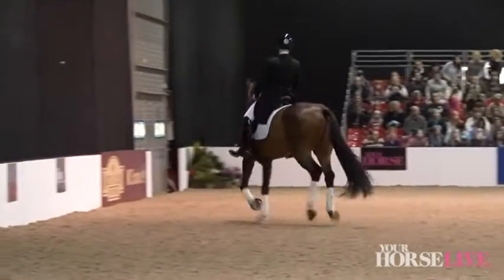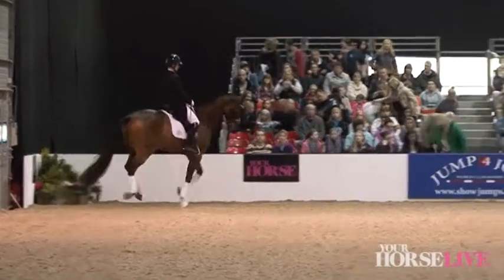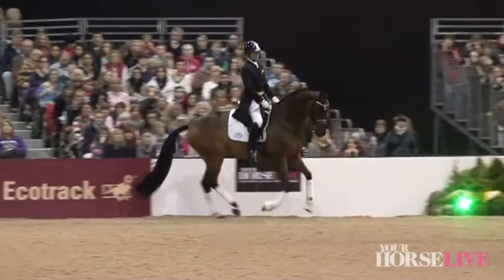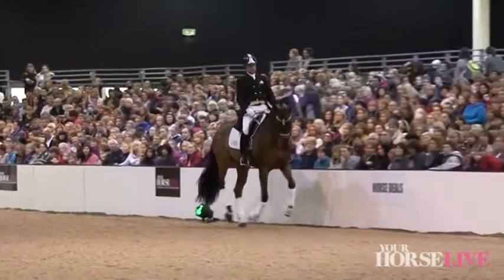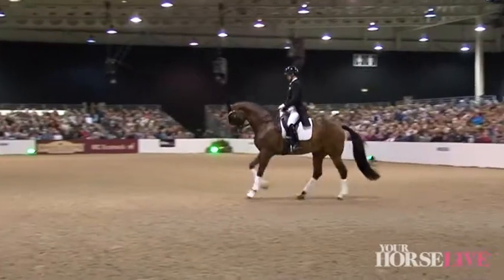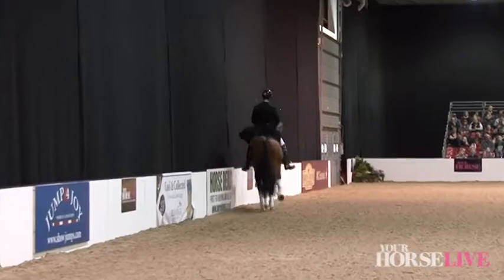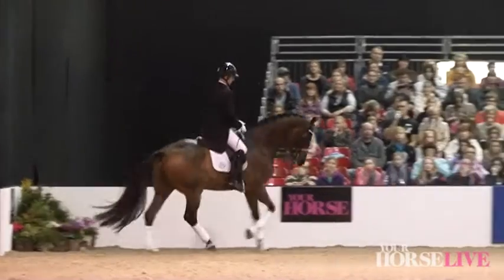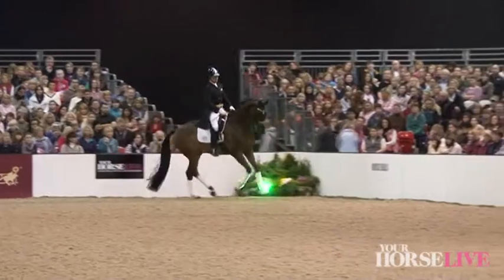The idea is that you make up a pattern that doesn't look like a normal test plan. I try to avoid markers if I can, because to me it then looks like a test. You're meant to be original but not confusing to the judge. The plan should be inventive, but the judges like it to be symmetrical. Most people in most dressage to music tests will go trot, walk, then canter. With the last horse, I went walk, then trot, then canter, then back to walk, then to canter — so that was a little bit unusual.